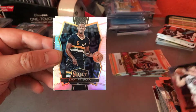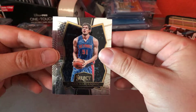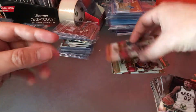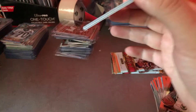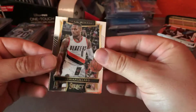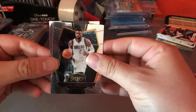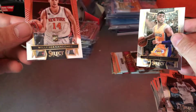Blake Griffin, Rodney Hood, Boban Marjanovic, Maurice Harkless, and Chris Middleton. Damian Lillard, Tobias Harris, Wesley Matthews, D'Angelo Russell, and Billy Hernan Gomez.